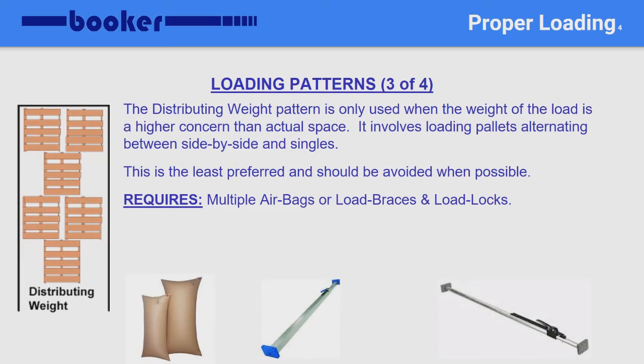Here we see a weight distribution load pattern, also called distributing weight. This is used when weight is a higher concern versus the actual space required. If a shipper loads in this pattern, be sure they secure the single row of pallets so they do not shift side to side. Again, at least two load locks are required.